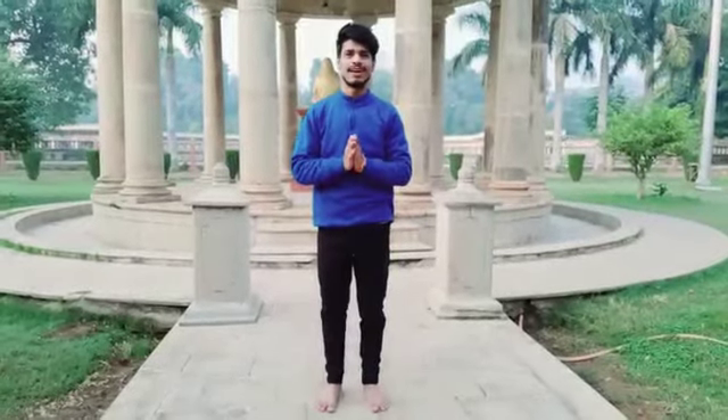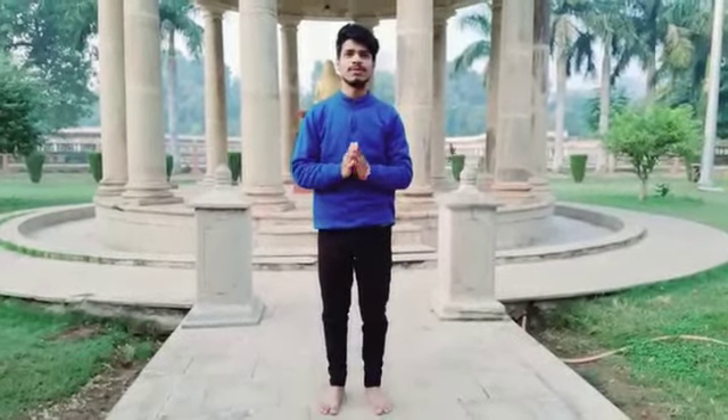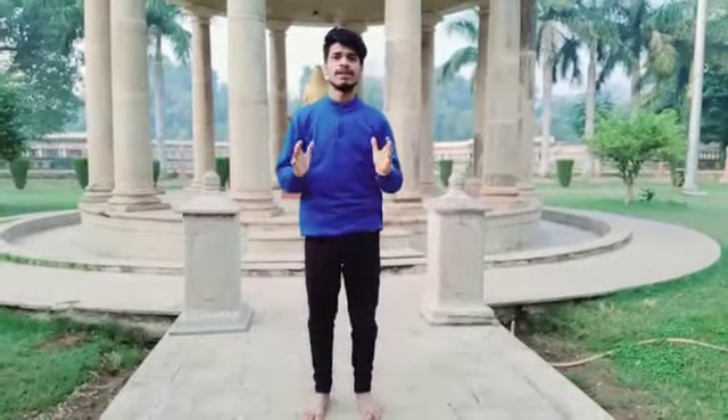Hello everyone, I am Himalajya Sagar and today I am going to show you some types of yoga moves. So let's start with some meditation.